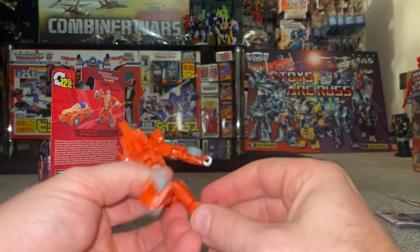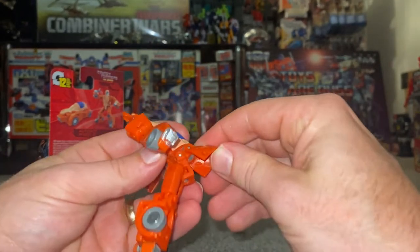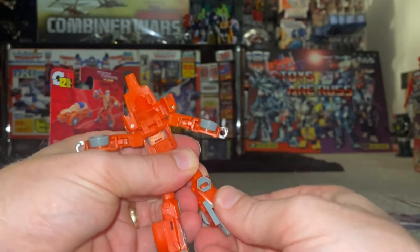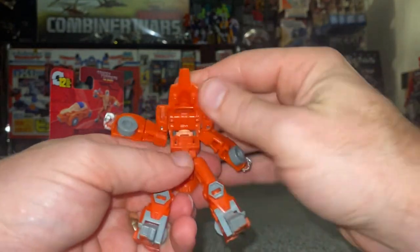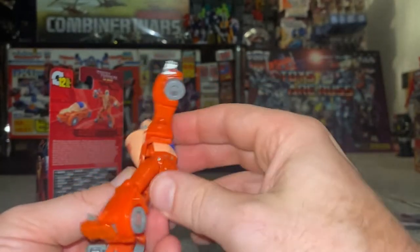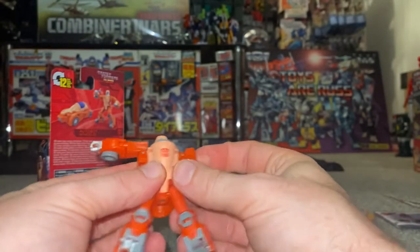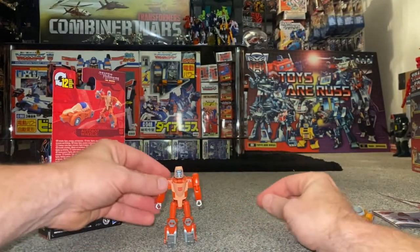Fold the back part out — remember we turned the orientation of the knees around, so we need to do the same again. Turn the legs out, fold the back bit up, bring the legs around the side, turn the orientation at the knee around, fold the foot up, turn the orientation there. Bring the front chest piece down, open up the back piece, grab the head and pull it out. Stand it all up, lift that, and there are the tabs in the chest. Bring the arms down — nice and simple and relatively easy. Let's put his crossbow in.